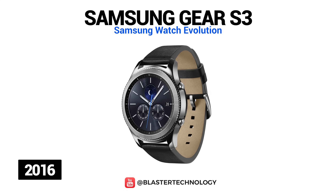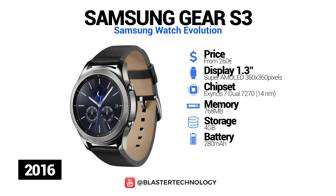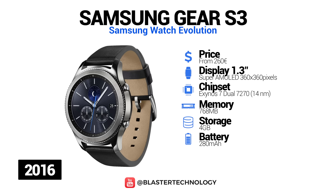In 2016, Samsung launched another smartwatch model, the Samsung Gear S3. It is available in two variants: the Classic model, which has a black leather band and a silver case giving it an elegant look, and the Frontier model, which has a sporty design with a rubber band and a black case. Users can navigate by swiping the screen or via two side buttons, and these smartwatches also feature a rotating ring to make menu navigation easier.